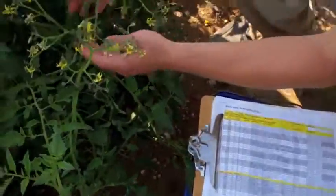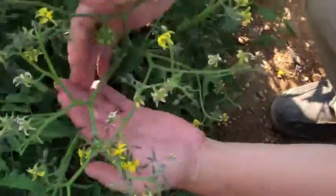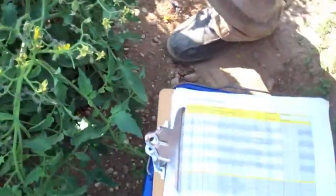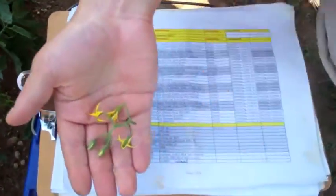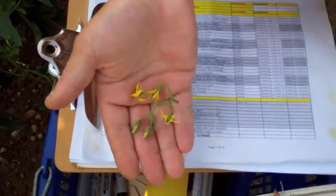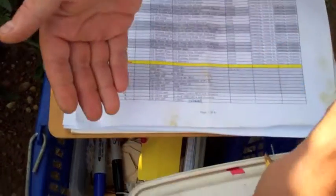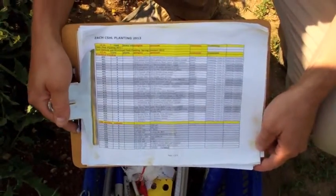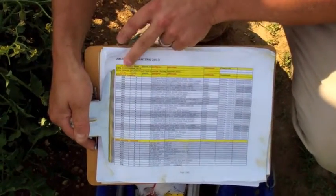When you do a cross, you first identify your mutant. Here you can see this is the branching mutant, and you're going to want to cross the branching mutant to your normal unbranched plant. You come to the field with your pedigree book, which has all your pedigree information and all the information about each plant.